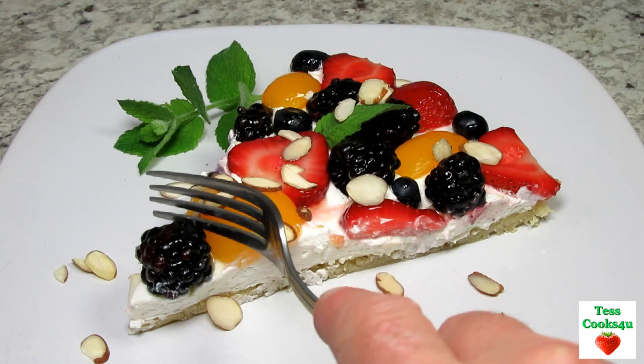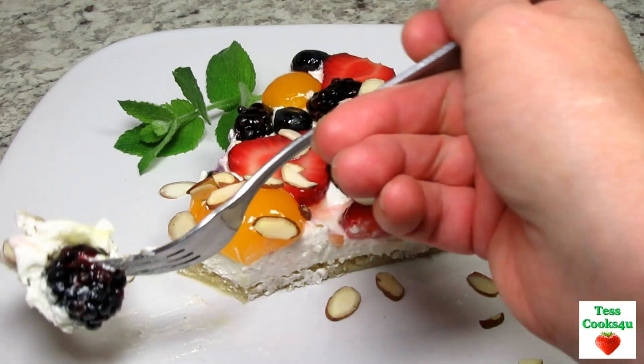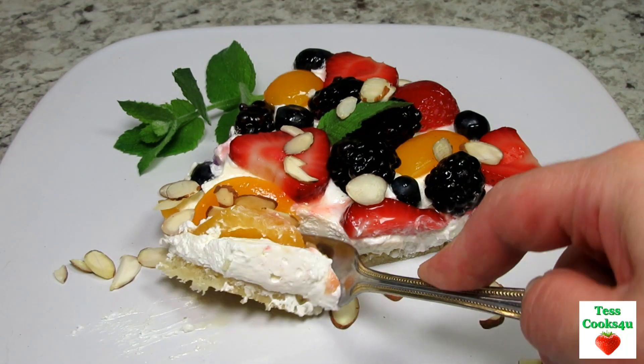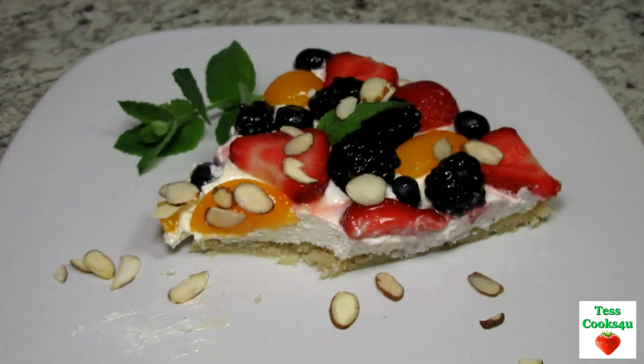If you like this video recipe please hit the like and subscribe button. Remember to hit the bell next to the subscribe to make sure that you get my future video recipes. You can also find me on Facebook and at my website. Feel free to share this recipe and my channel with your friends and family. And until next time — much love!